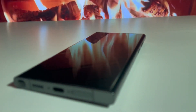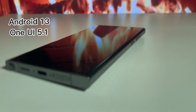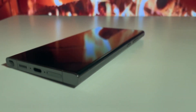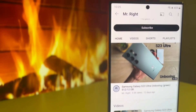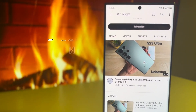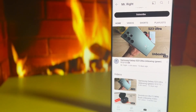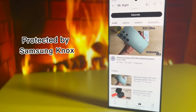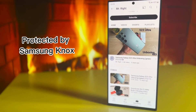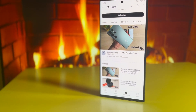The operating system is Android 13 with One UI 5.1 on top, and the device supports dual SIM cards and eSIM depending on the region. It also supports the latest Bluetooth 5.3 and NFC technology, and as with the previous series it's protected by Samsung Knox and supports unlocking using the in-display fingerprint sensor, password, and face detection.